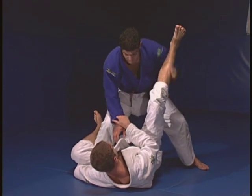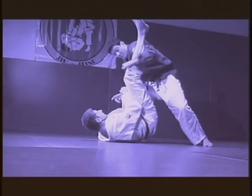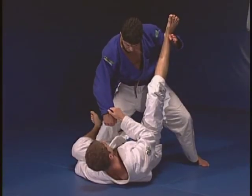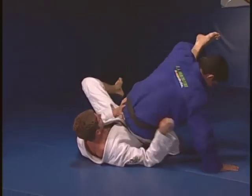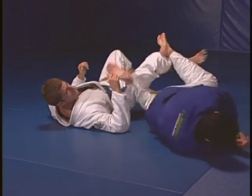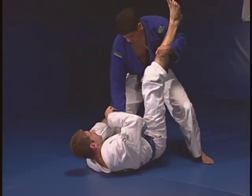His foot will stop my hand. At the same time that I do that, when I try to pull his arm, I feel reaction. He moves his leg down, I slide my arm up. My knee now goes through. I will lie down back straight in the leg bar. I'm here, I'm trying to pass — slide out.